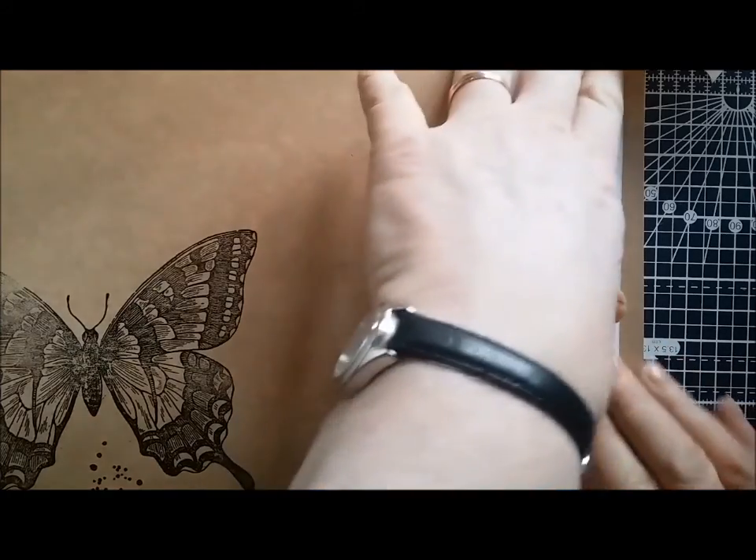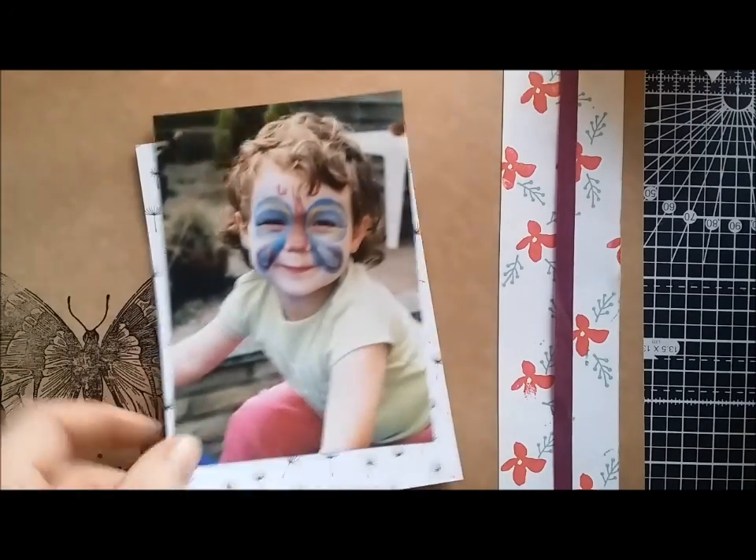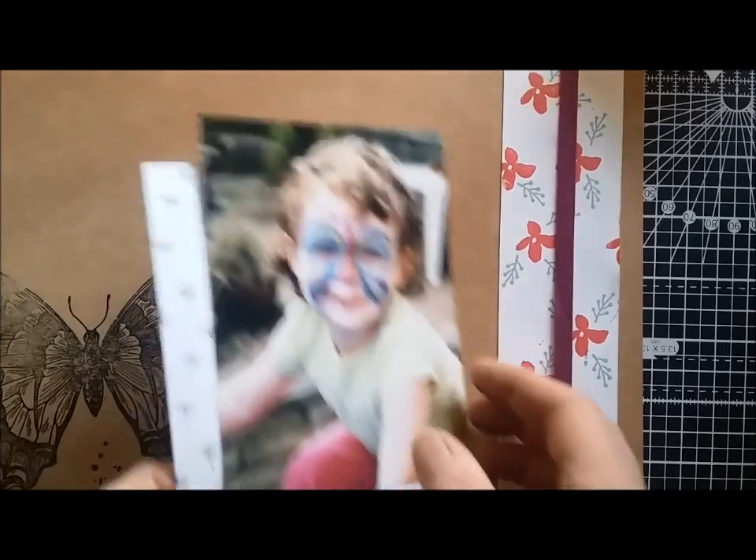I'm going to pop it down the right hand side of the page. I've taken a picture of my daughter when she was younger — she's probably only about three or four here. She likes having her face painted, and this one's a butterfly, so I thought it was ideal, an ideal sort of page to use.